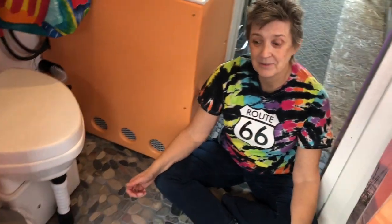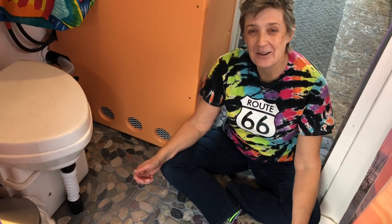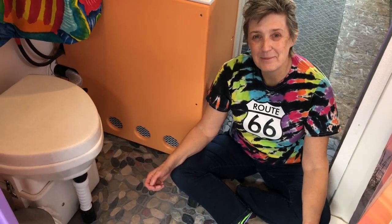I am so grateful to have my bathroom back. We love sharing the journey with you guys — you never know what's around the corner. We'll catch you guys in the next one. Love to you all, bye!